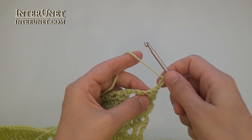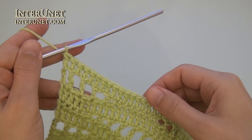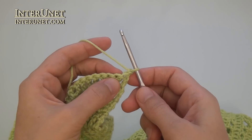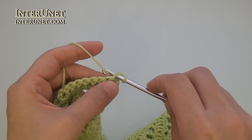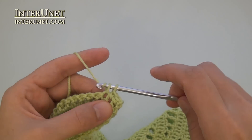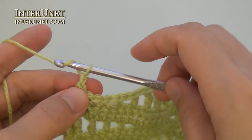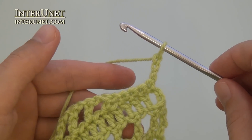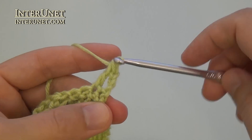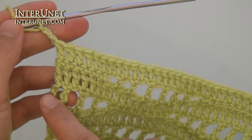Forty-third row – insert the hook into the fifth chain from your hook and work double crochet to end. At the end of the forty-third row, work one returning chain and turn. Row forty-four – insert the hook into the second chain from your hook and work single crochet six. Then continue the row as your fourth row. At the end of the forty-fourth row, after last single crochet four, work three returning chains. Then work just a double crochet row – hook fifth chain, double crochet to end. At the end of the forty-fifth row, work three returning chains.